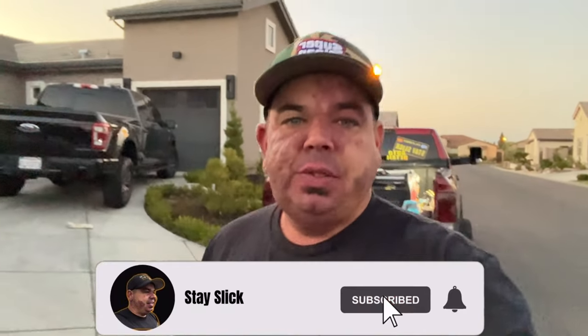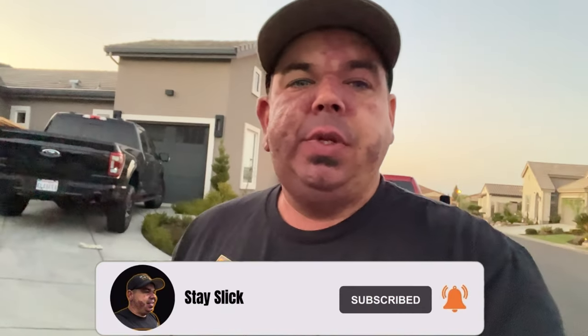Hey guys, Gary G coming back at you today for another awesome video. This is another DIY video that I am so excited about because if you are like me, then you know a retractable pressure washer reel is very exciting.